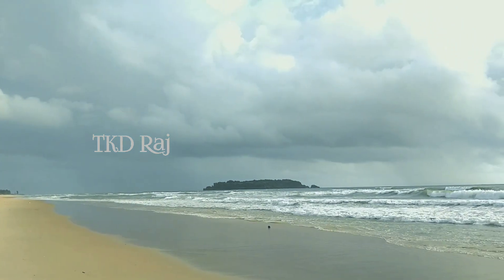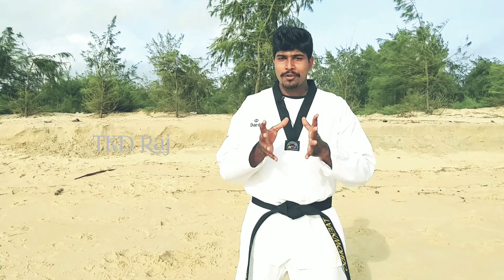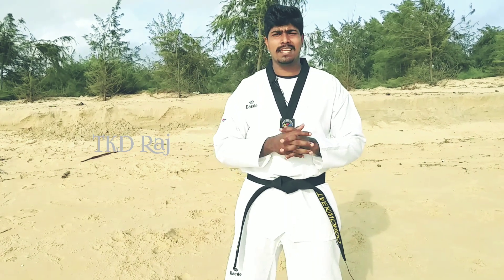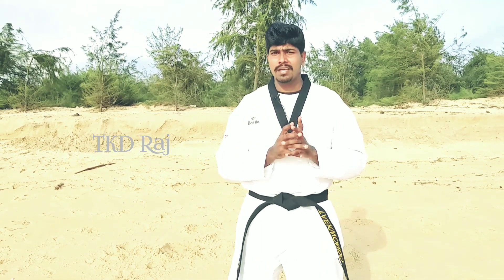We have come out here to only use the kicks. You need to make sure your kicks are used correctly. These kicks make for a great video — you are allowed to practice the kicks from the Poomsae as well.